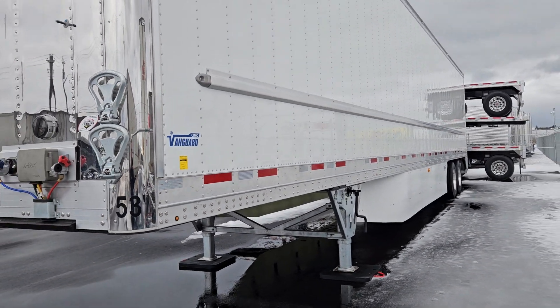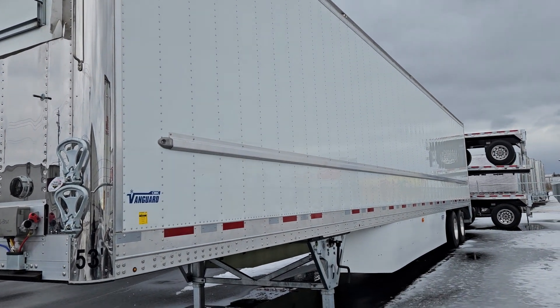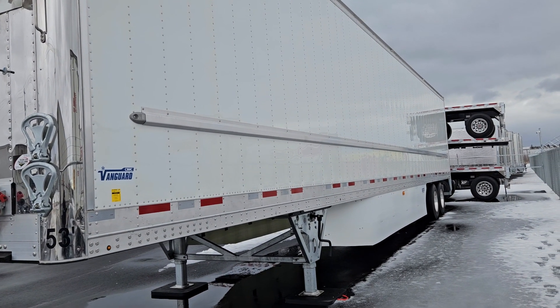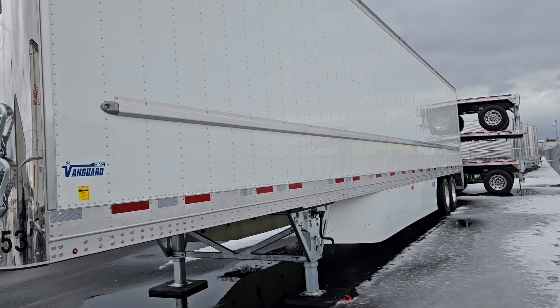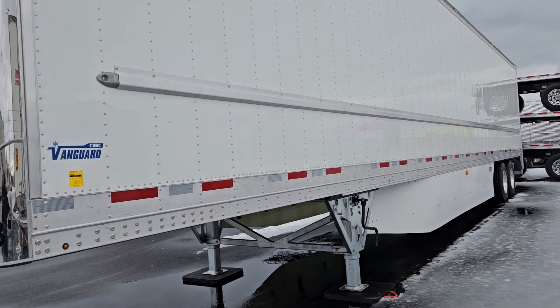Five lights per side, we pretty well did that on all of our trailers, except for our stainless where we went a little more. Let's have a look at our exterior crash rail, that's a really nice feature, we're using that on a lot of dry vans also, really keeps the panel damage to a minimum.